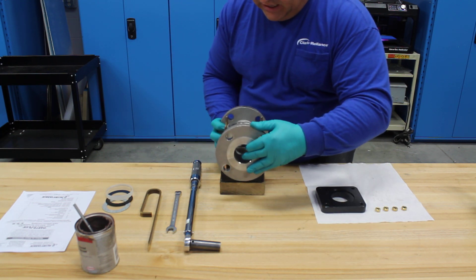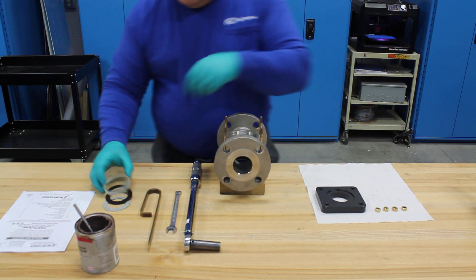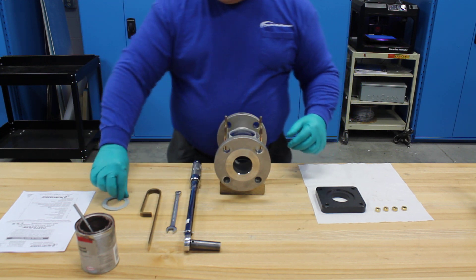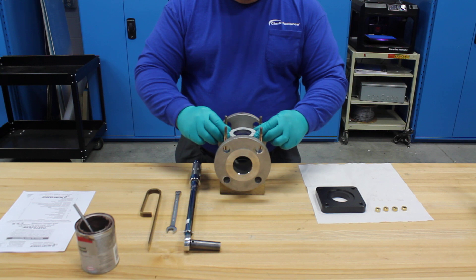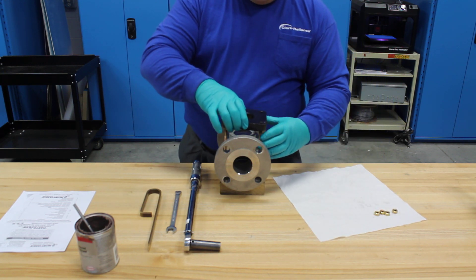Place the sight flow indicator on top of the first glass and gasket set. Then repeat, placing the seal gasket, followed by the glass, and finally the cushion gasket — again, words out. Place on the second retaining flange.